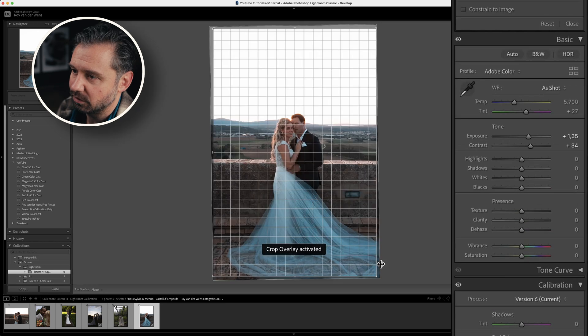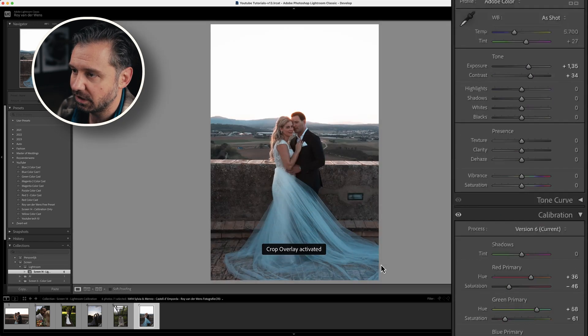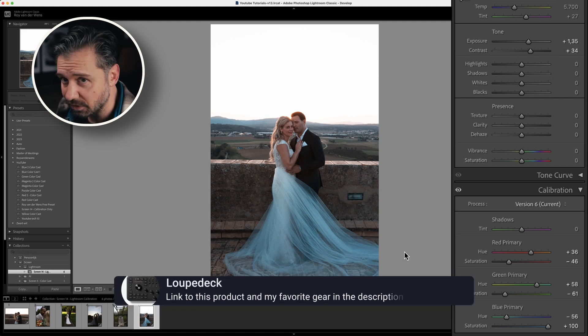In case you're wondering what I'm doing — I have a Loupedeck, so I can do all the things with hardware without using the on-screen buttons. If you want to know what a Loupedeck is or want to buy one, go to the description below. It's a really cool thing — my editing speed has gone up like 60% faster since I got it, and I've been using it for years.